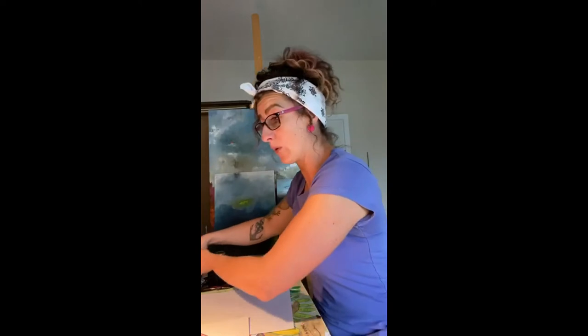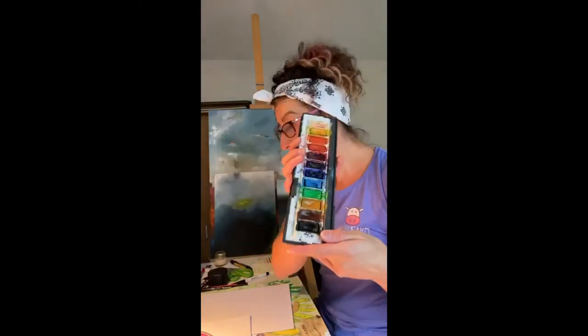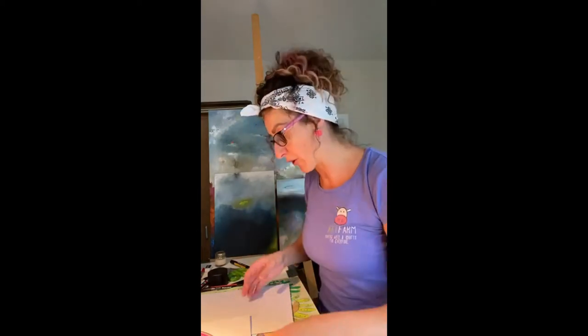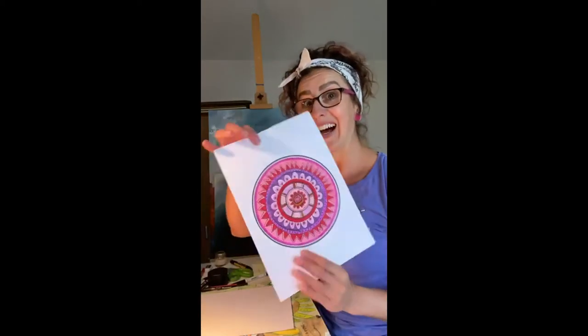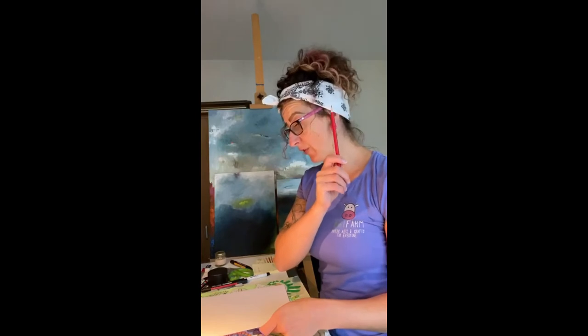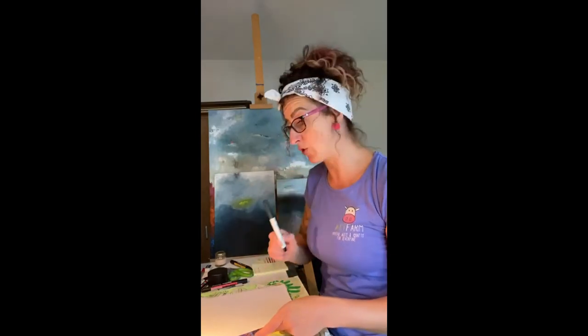If you want to use watercolors you can use those too. I won't use them today because I'm doing a quick lesson and it'll take too long for them to dry, but feel free to use your watercolors as well. A pencil is all you need to draw out your first circle. I'm going to use a marker so you can see it more clearly on screen.